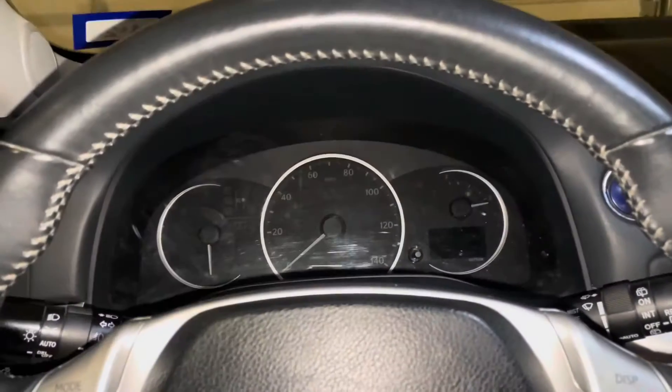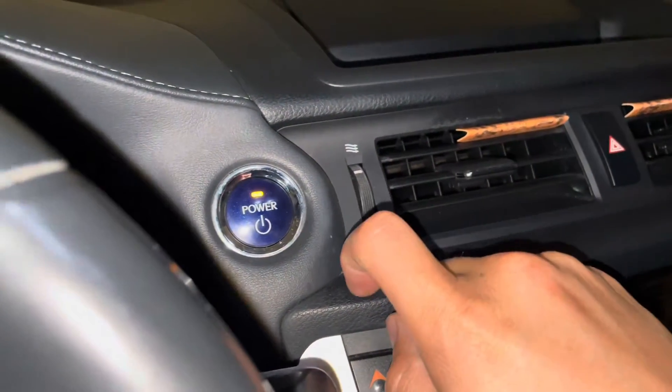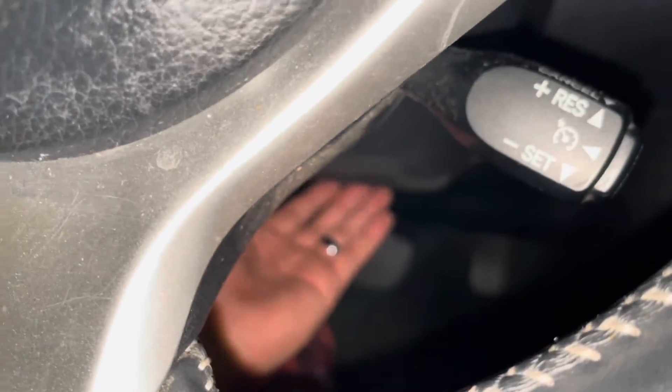Going back into the car. So from inside the car, you're going to put your car into the second position — position two. Don't turn it on though. Now from underneath, that little button I showed you down there, give it a push.